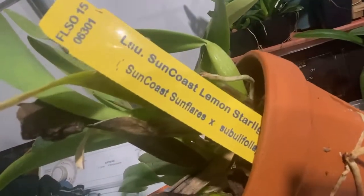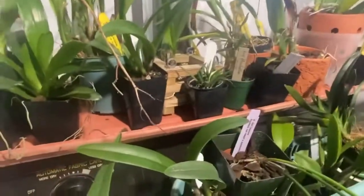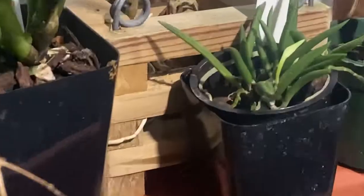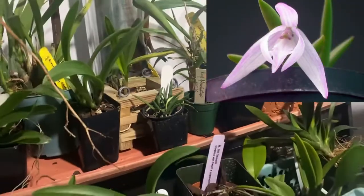We will see with this encyclia here — Suncoast Lemon Starlight. Maturing grows, and putting out well. And that's going to be opening soon — that is Leptotes Unicolor. It's got two buds.